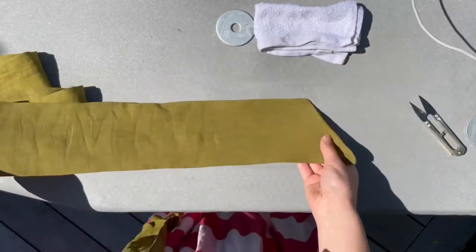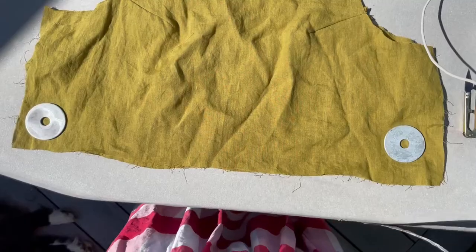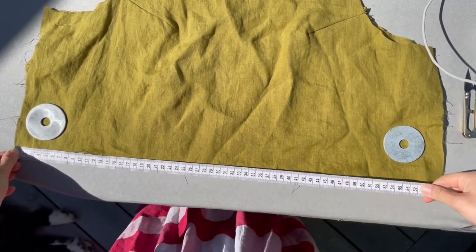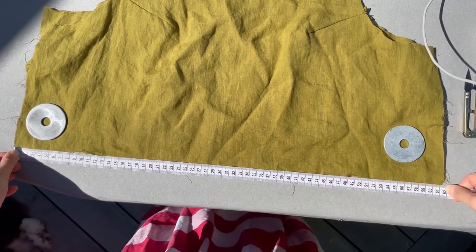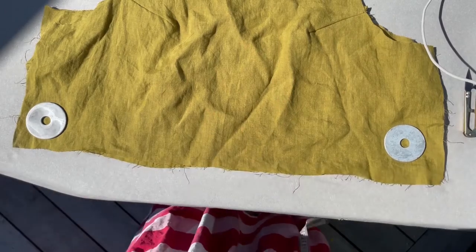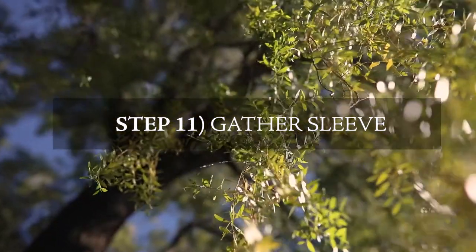While you're at the ironing board, measure the hem of your front and back bodices, because this measurement will be what you gather your front and back skirts to. Next we'll be gathering the sleeves.